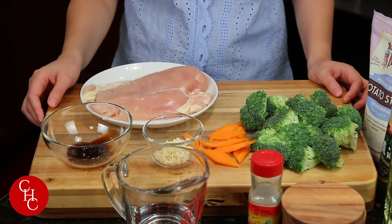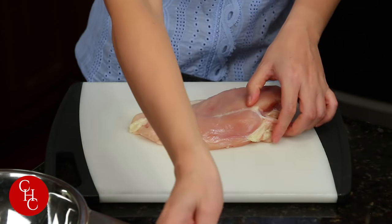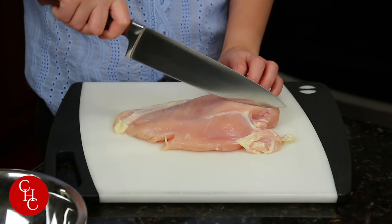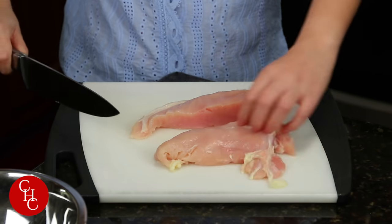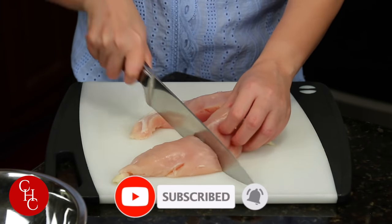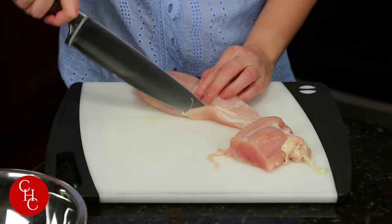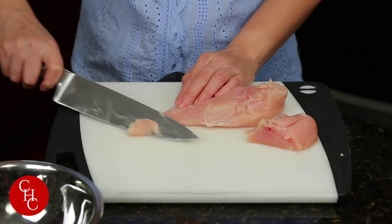Next, I'm going to slice the chicken. I have one chicken breast — that looks pretty big. I'll probably just save one piece like that, a little bit more. Save a piece and just trim the fat. Now we just slice thinly like that.